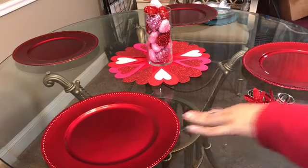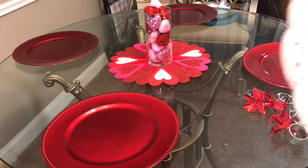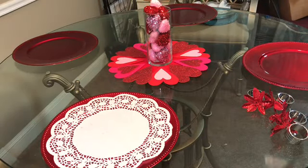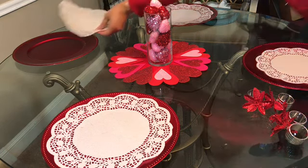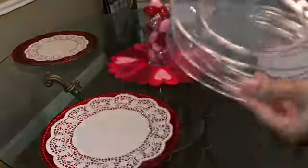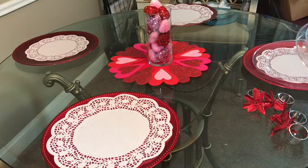Forgive me for any glare you may see on the table or scratches — like I said, we use it as a craft table, so getting the markings off the glass is very hard. Then I got these doilies as well; they come in three different sizes in the pack, so I chose to use two different sizes — the large as well as the medium.